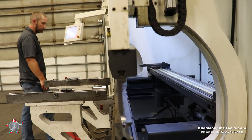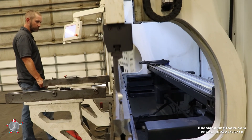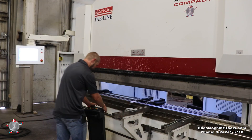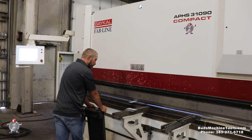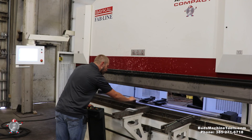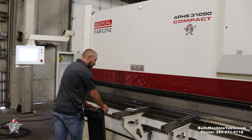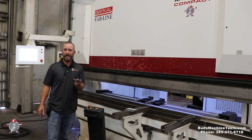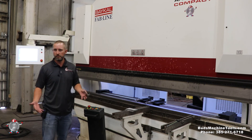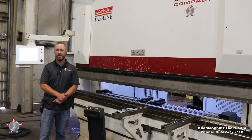We're just showing the back gauge right now. Very accurate, very smooth running machine. You can hear how quiet this machine is running — I'm talking right next to it. Very quiet, very smooth running machine. Please call us with any questions. We'd love to see this machine be a great addition to your shop.